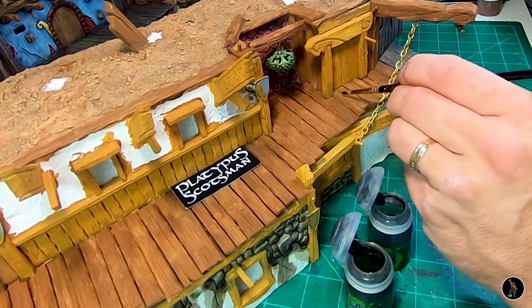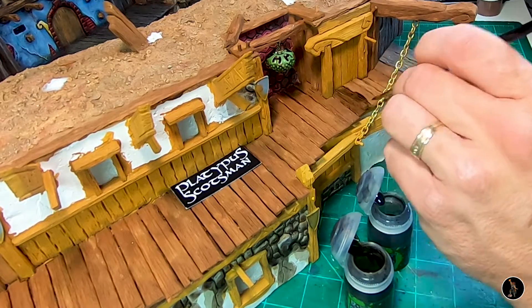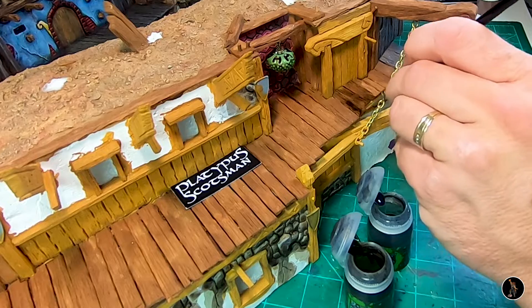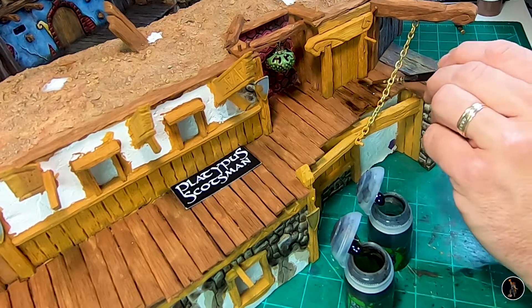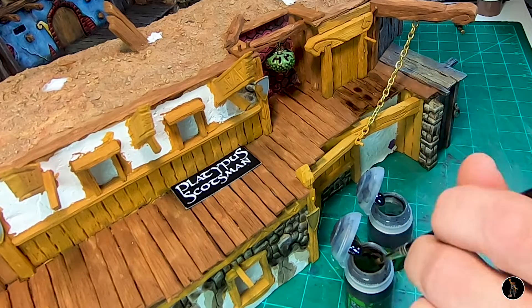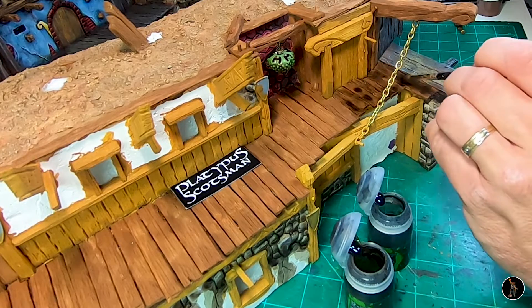Now I'm going to apply some shade. I'm going to do the same as I did on Section 1 — just going with some Agrax Earthshade, and then I'll come back with a little bit of normal oil and kind of pool it a little bit. I'll also do the same with Agrax, having some pools here and there just to give it variation so it's not all the same consistency. When you pool it, make sure you do it when it's still wet — it just responds better from what I have found.